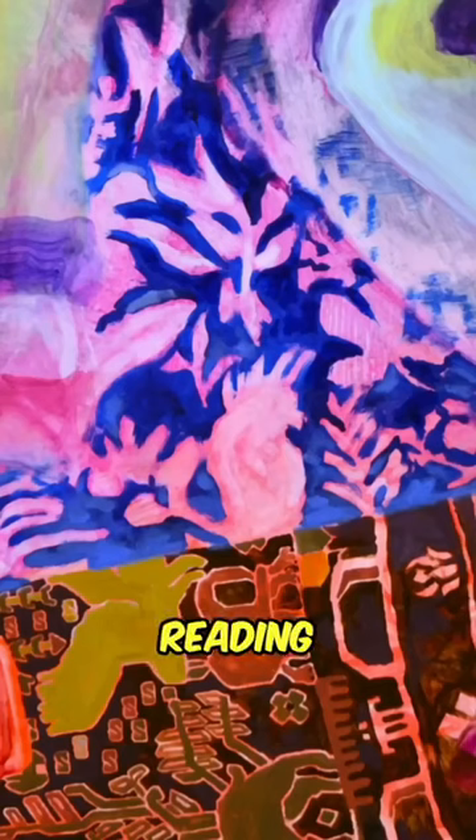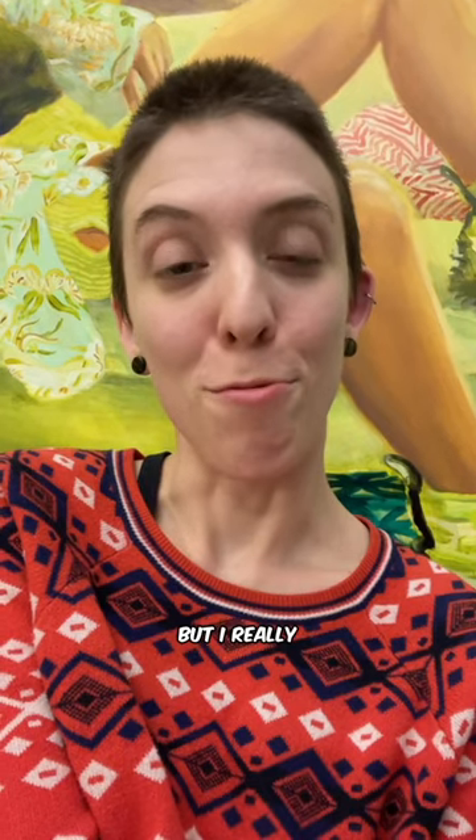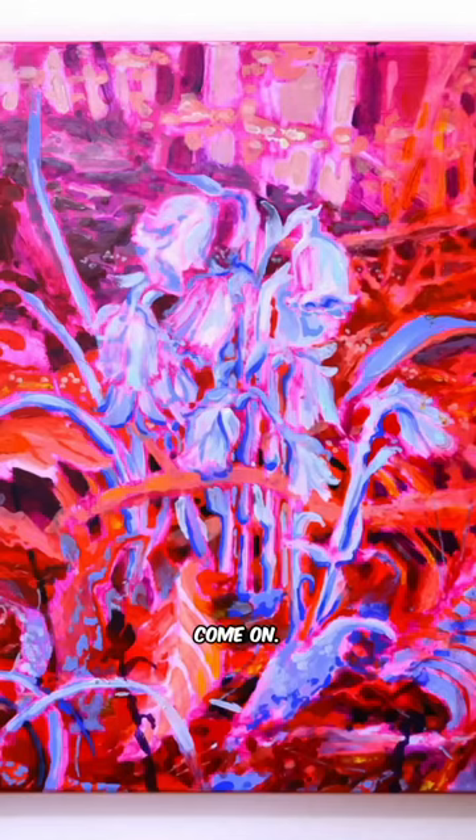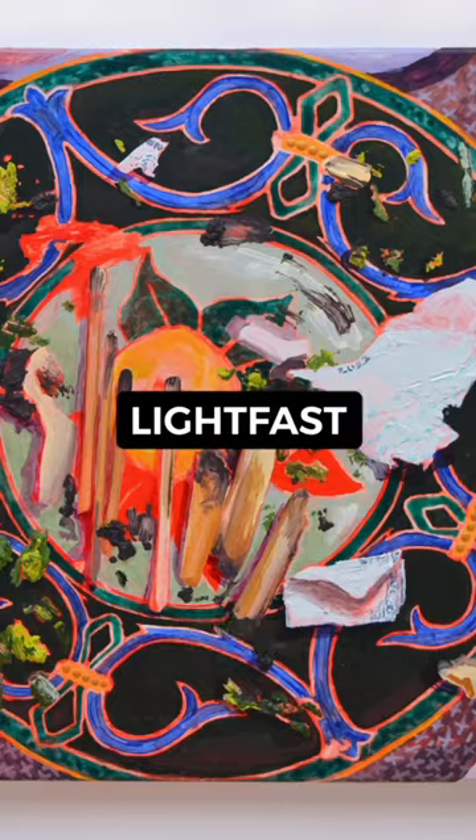When you put those two colors next to each other, your brain is going to be tricked into reading the saturated one as even brighter. This is kind of a hot take, but I really don't like neon paints — not because I dislike bright color, but because they're not lightfast.